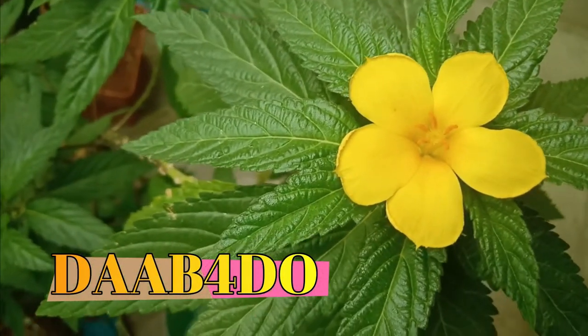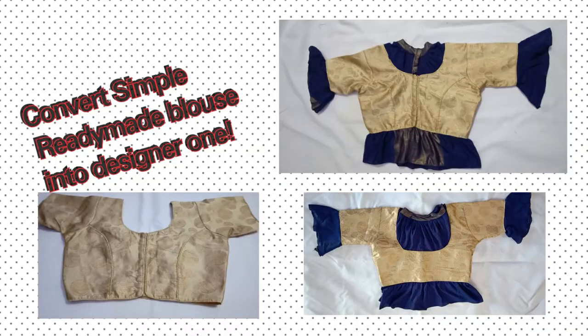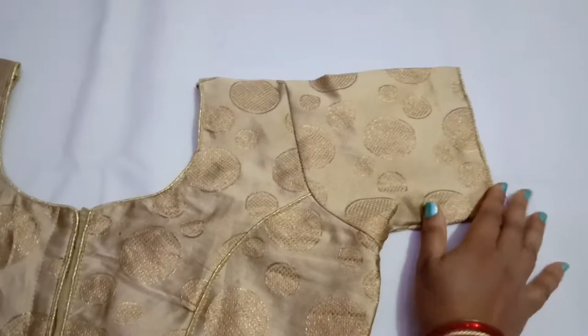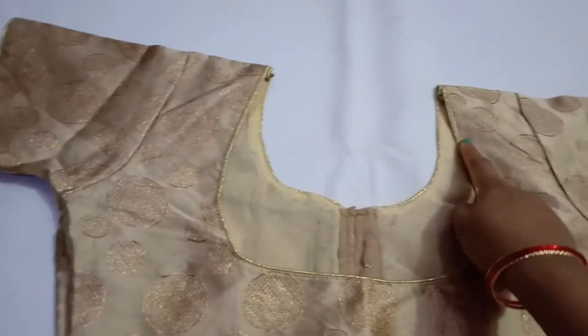Welcome to Dab for Do. Hello friends, hope everyone is doing good. In today's video I'll show you how to convert a simple ready-made blouse into a designer one. If you know a little bit of sewing, you can make it in an hour or two and you'll be good to go for any emergencies.